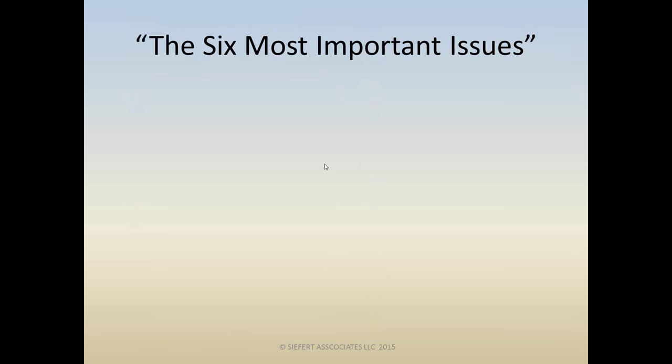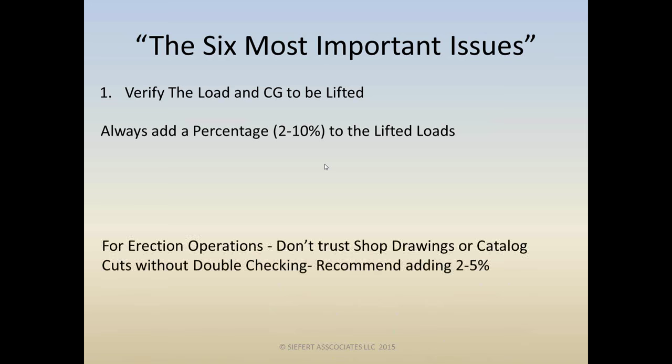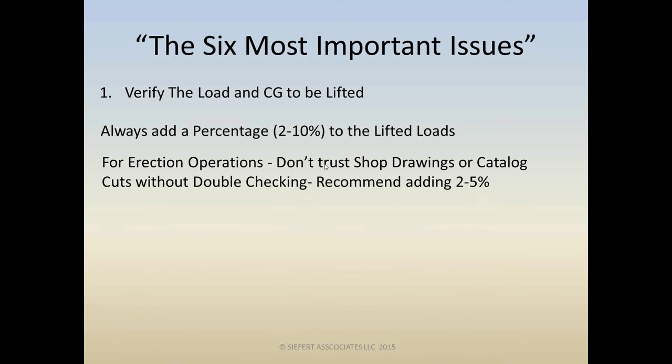Issue number one is: verify the load and center of gravity of the piece being lifted. What we like to do in this office is always add a percentage to the lifted loads — we really recommend going two to ten percent. Shop drawings and catalog cuts are put together by humans, so we can't trust inherently the weights given without double-checking.